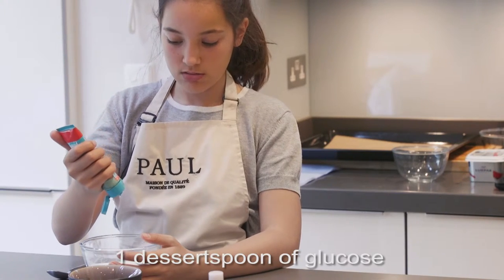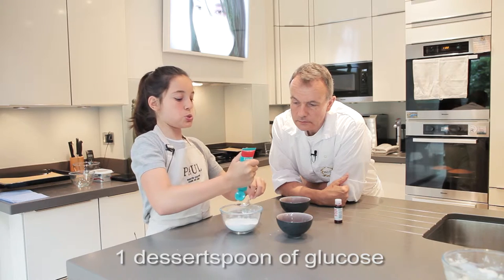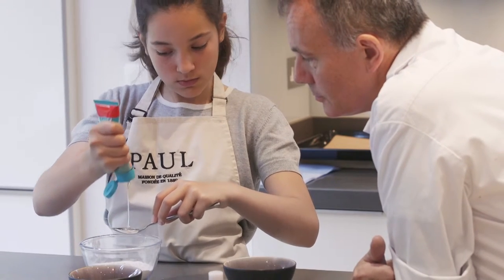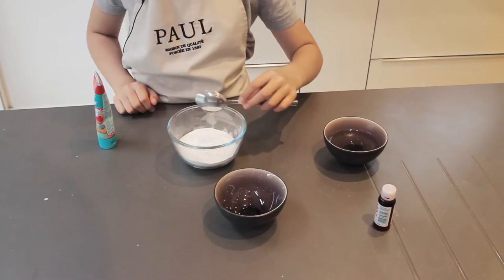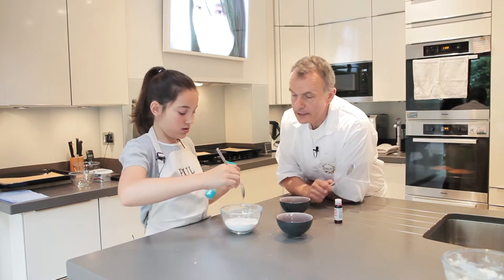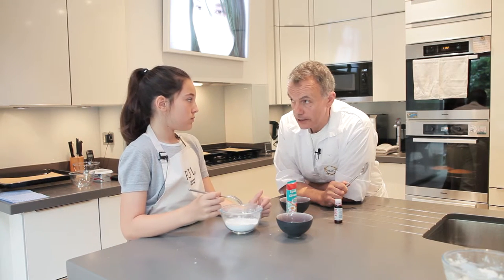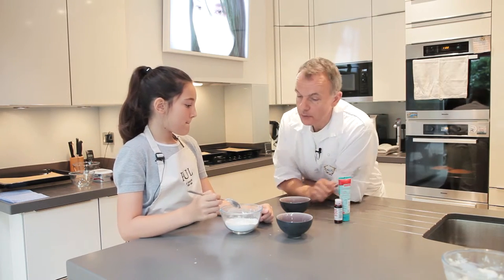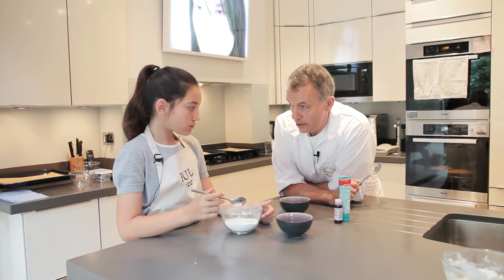How much glucose do I put in? You want a dessert spoonful. That much? A bit more. Lovely. And is this just liquid sugar? Glucose syrup is a syrup made as part of the sugar refining process. It doesn't crystallize, which is very good when you're doing patisserie, for the simple reason that you can add it to syrups and icings to stop them from going too hard. But also, it gives you a spreadability that you wouldn't have otherwise.